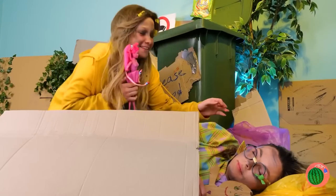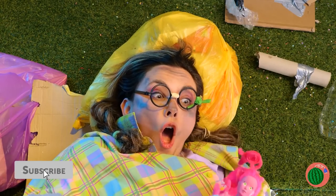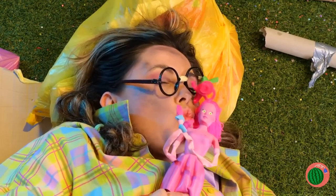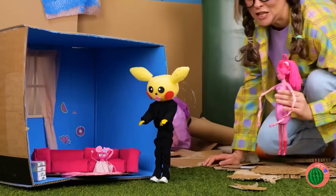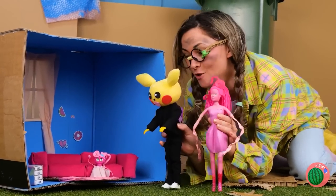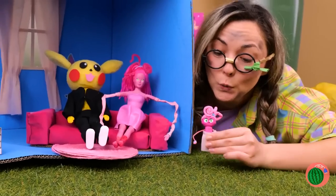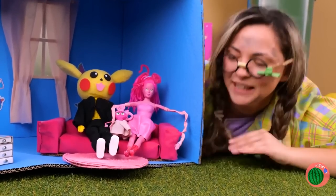We almost forgot — someone's getting a new doll. Make that three dolls. And accessories — they're included this time. Dollorific stuff. Catch you next time.